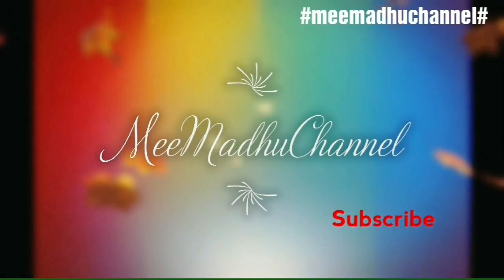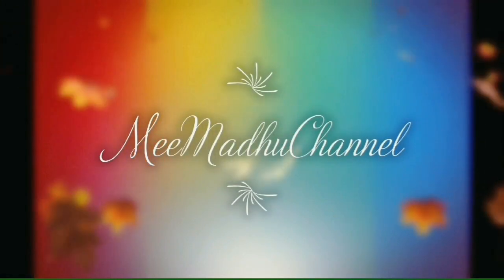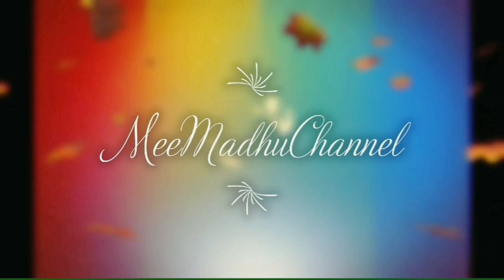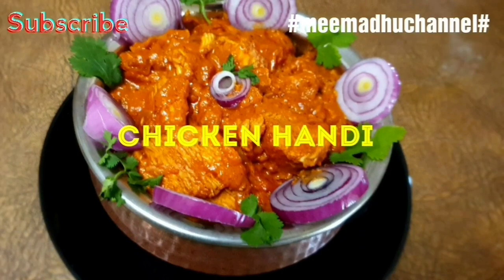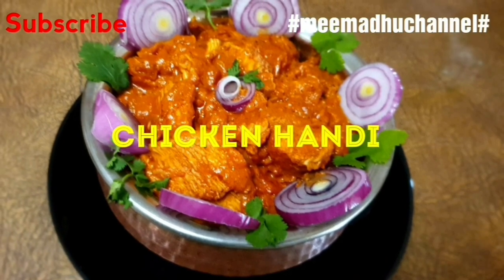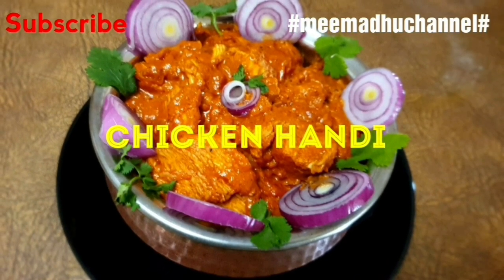Hi everyone, welcome back to Mimaddo channel. Hello everyone, welcome to this video. I will show you a very tasty recipe for chicken handi. So let's watch and don't forget to subscribe.